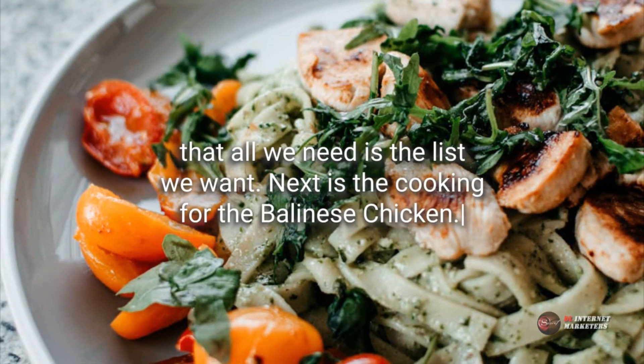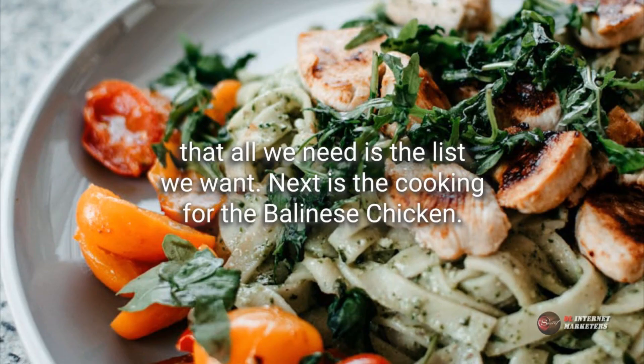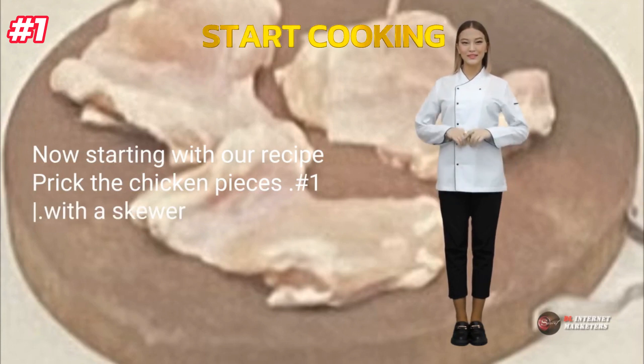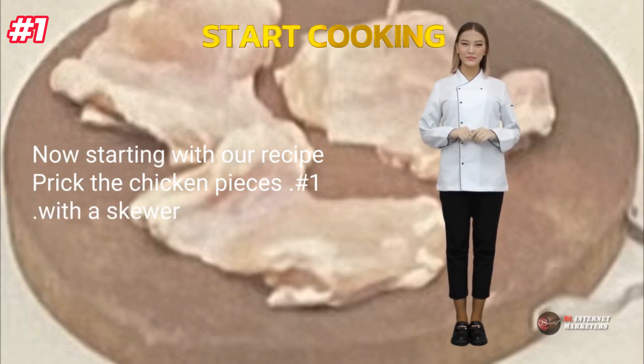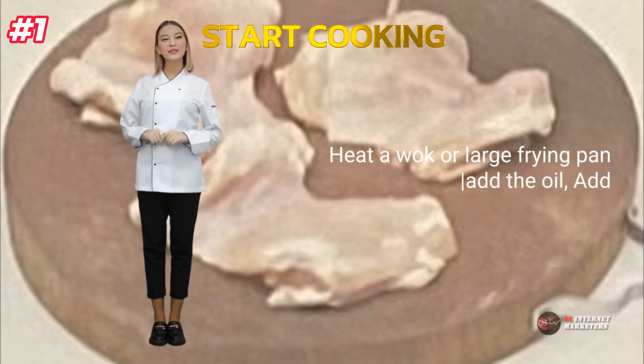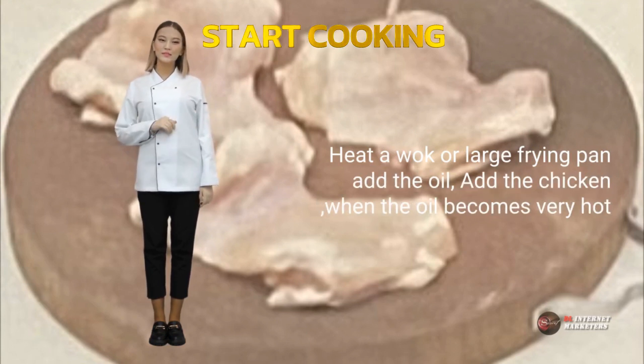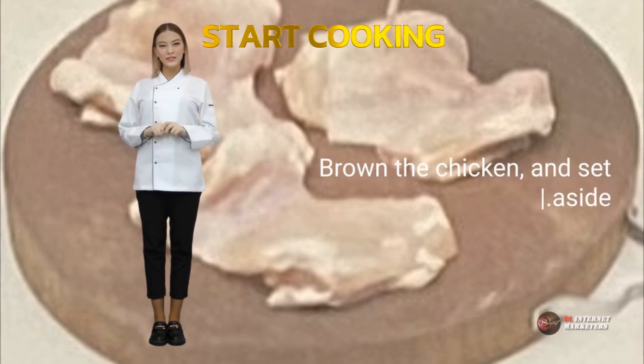Next is the cooking for the Balinese chicken. Starting with recipe step number 1: prick the chicken pieces with a skewer. Heat a wok or large frying pan, then add the oil. Add the chicken when the oil becomes very hot. Brown the chicken and set aside.